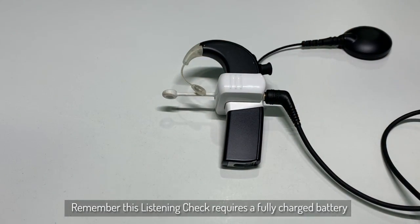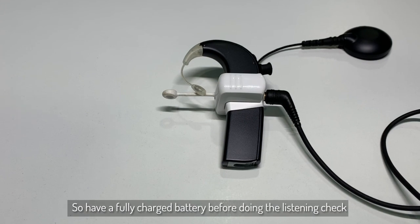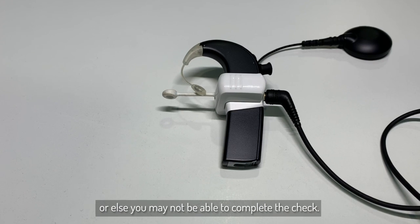Remember that this listening check requires a charged battery to function correctly. So remember to have a charged battery before you do this listening check, or else you will not be able to complete the check.